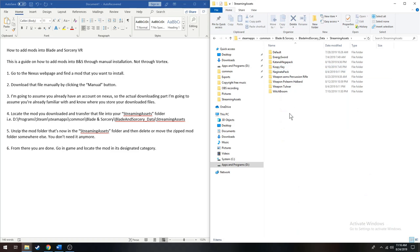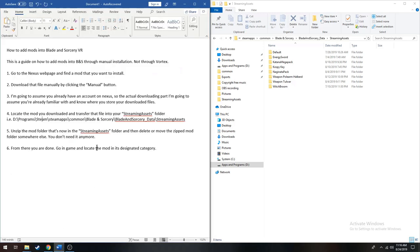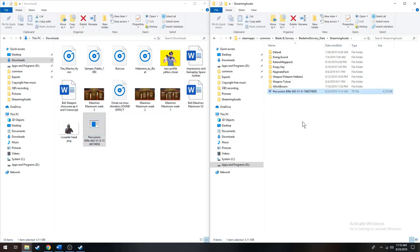Going here — oh, I already have it installed. But I'll do it again, so I'll just delete that. I'll go to my downloads folder. And then here it is, the Percussion Rifle.